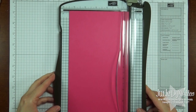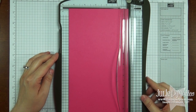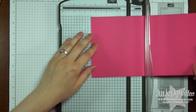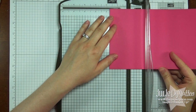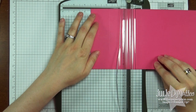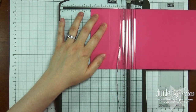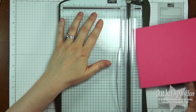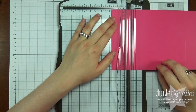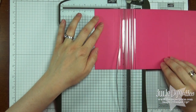You want to have a piece of cardstock that measures 10.5x5. We're going to first score it at 1.75 and 3.5. And instead of remembering a whole bunch of measurements, I typically just flip my paper around and repeat the same thing: 1.75 and 3.5.